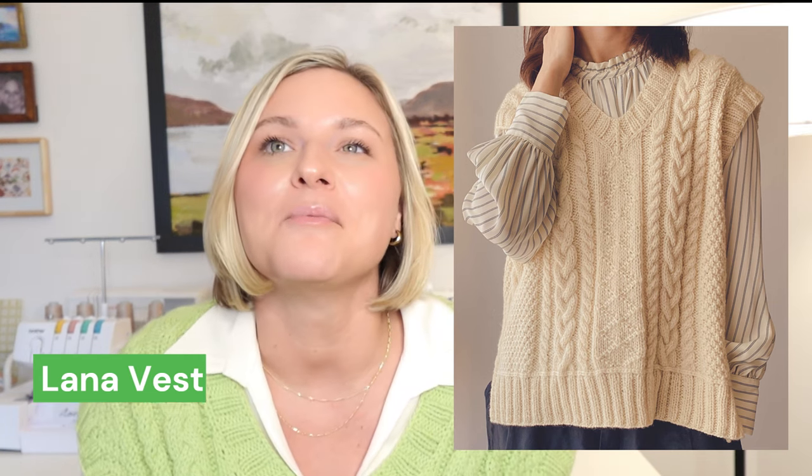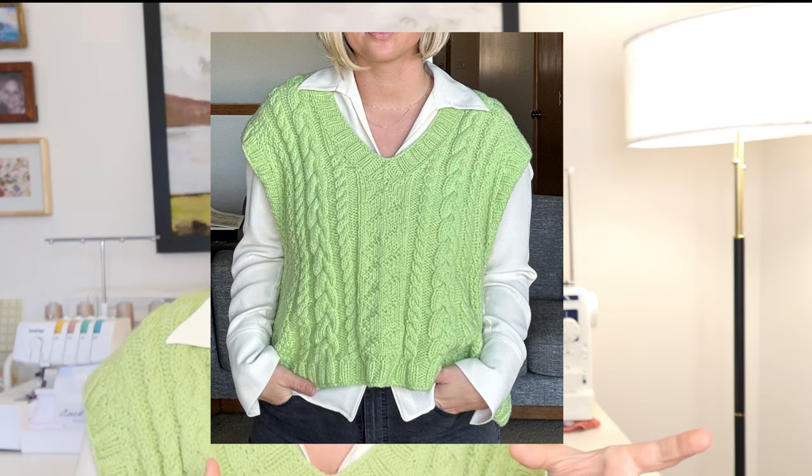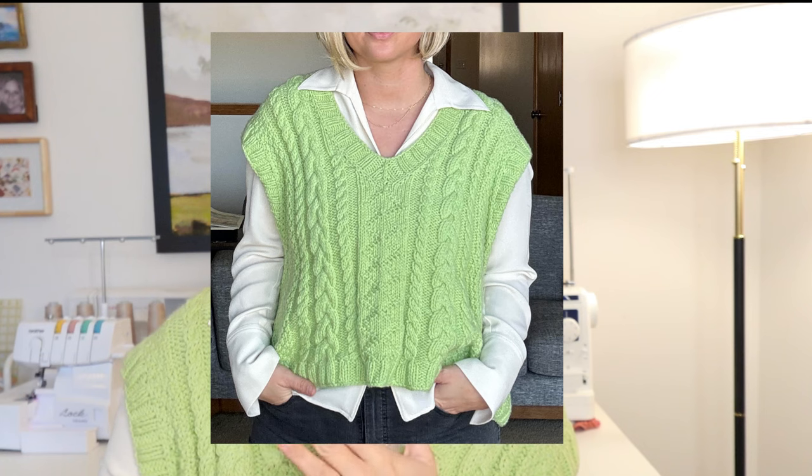So what I have to share with you first is my finished object — the Lana vest — and I'm actually wearing it right now. I've been lovingly calling this my key lime pie Lana vest. When I sought out to cast on something springy this winter, I was looking for different colors. I had originally seen this vest on Instagram and my friends and I had been sharing it back and forth. I also saw Amy of Neenitz making it in a really gorgeous burgundy color, but I knew I wanted something fun and springy — so initially I was thinking maybe a blue, and then I got my eyes on this green.